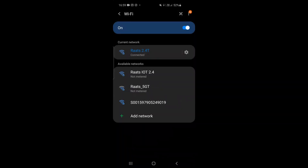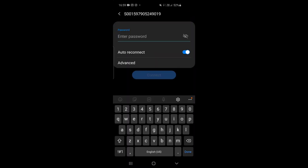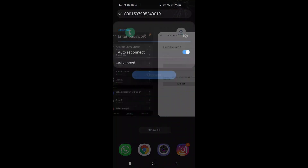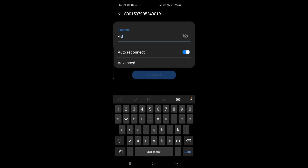Here's where it gets a little tricky — go back to your Wi-Fi connections and you'll find a device with a long serial number which starts with 'S.' Try to connect to it — the password is one to eight numbers. Do that and then come back to the application.